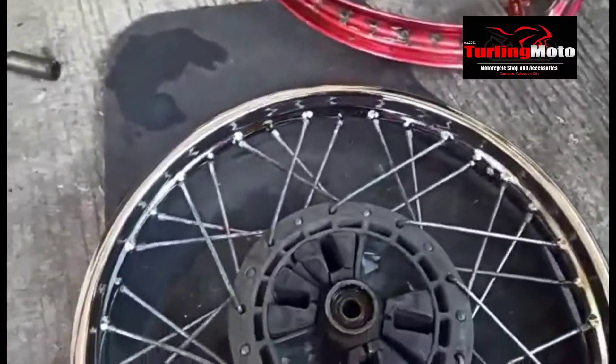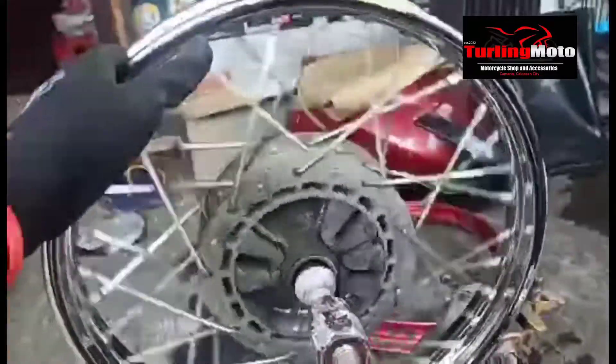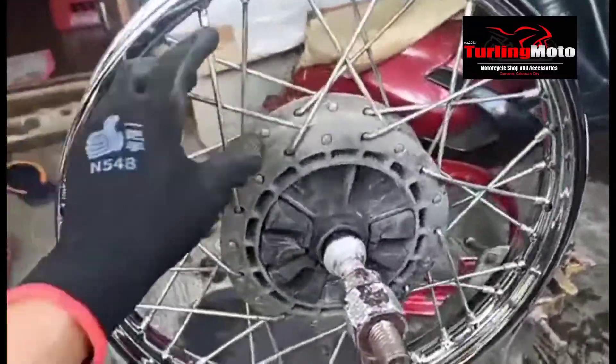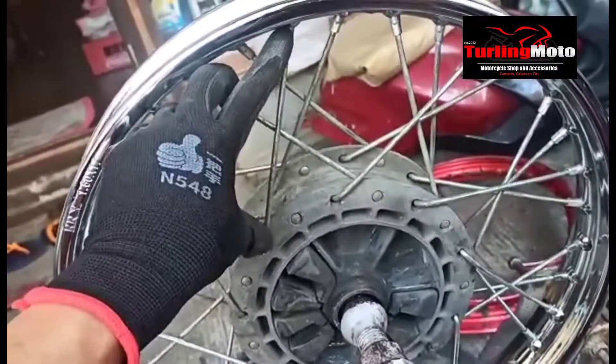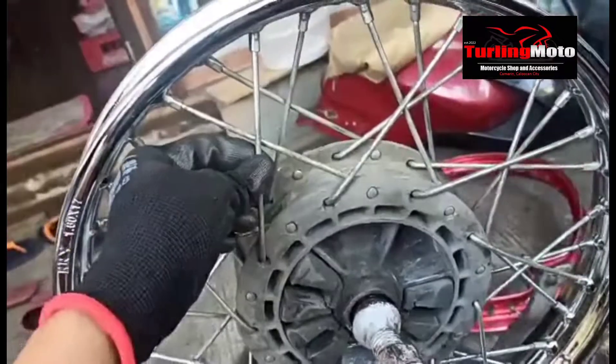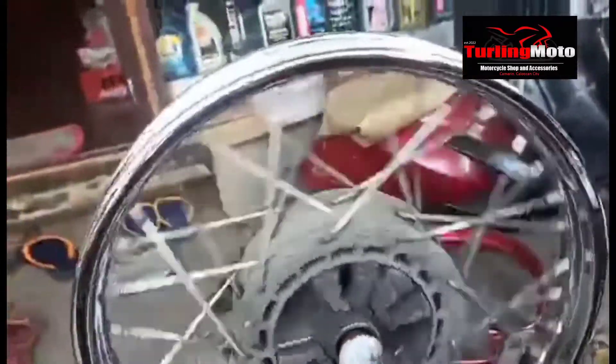Mga kaibigan, arawin ko na lang po, ikpita na lang to. Ito na mga kaibigan — tapos na. By 17 po yung rim. Yung hub po nito yung Barako, yung 75. Tapos yung rayos po nito: 150 or 152 hanggang 155, pero 8G oversize. Pero ito sukat nito: 150. Yun po mga kaibigan, share ko lang po sa inyo ito — sharing, skaring, trolling moto.